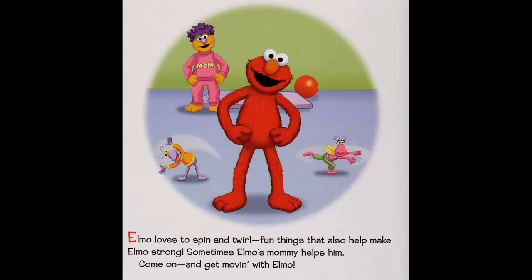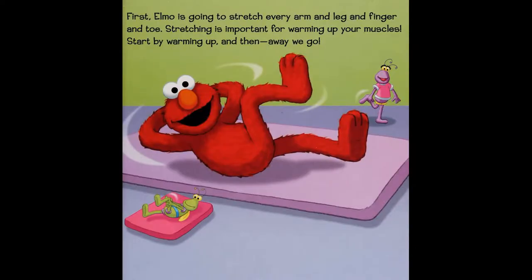Sometimes, come on and get moving with Elm O. First, Elm O is going to stretch every arm and back and finger and toe. Stretching is important for waking up your muscles. Start by waking up, and then away we go!